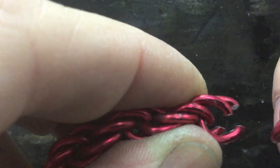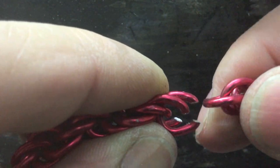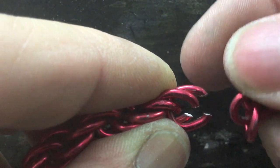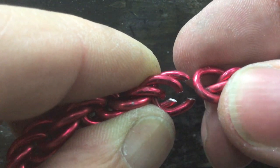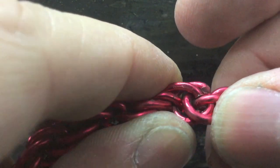When you've reached the length that you want, turn to the other end of your chain where we started from, and open up 2 links just slightly. Use those 2 links to attach to the other end.